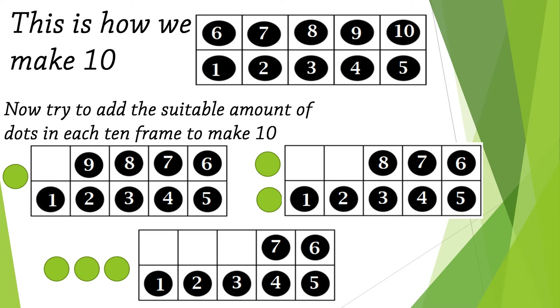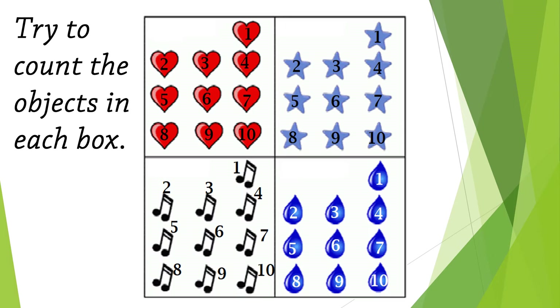Amazing — it needs two dots! Now go to the last one: one, two, three, four, five, six, seven, eight, nine, ten. You need only three dots — excellent! Now try to count the objects in each box.